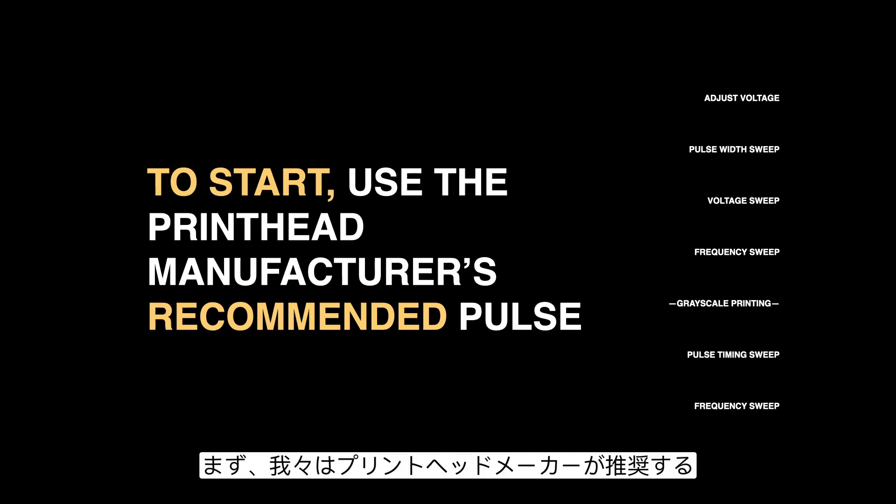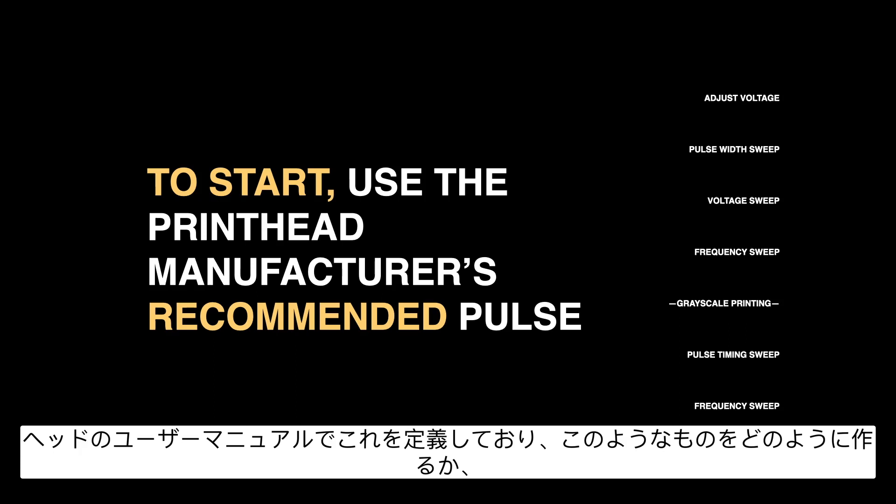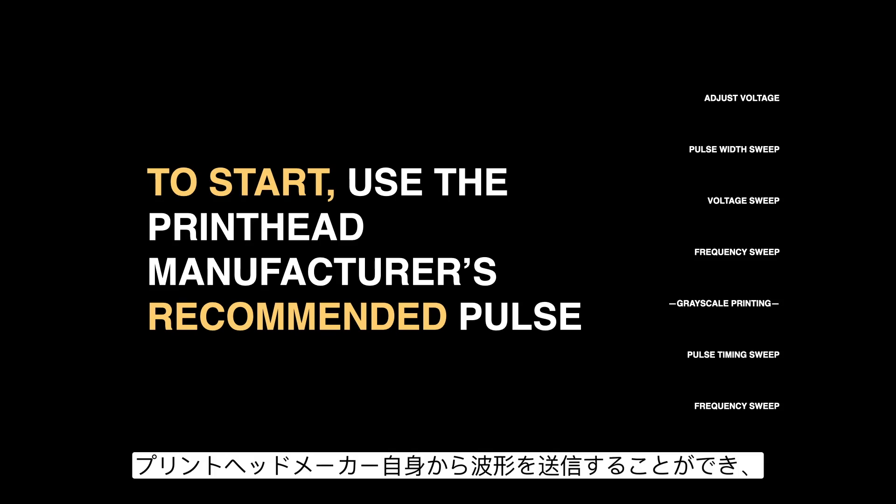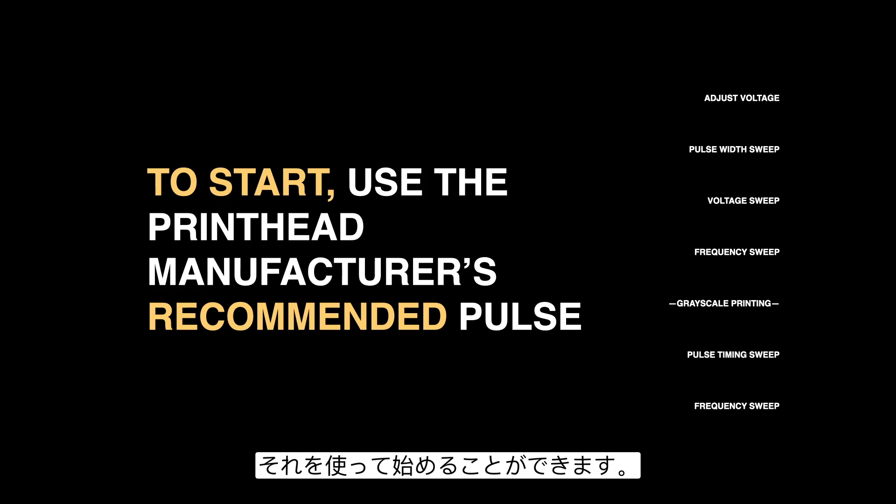To get started, we're going to use the printhead manufacturer's recommended single pulse waveform. Most printhead manufacturers define this in the user manual for the head and outline how to create it. If it's not shown in the manual, quite often your printer provider or the printhead manufacturer themselves will be able to send you a waveform to get started.